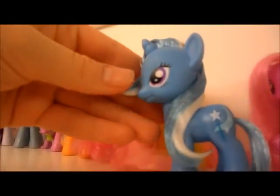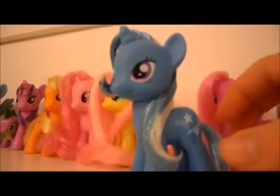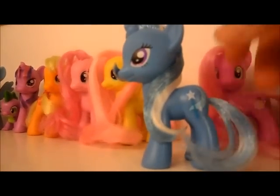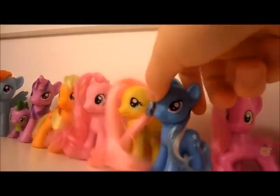Trixie — one of my favourite mane cuts actually. Look at that, it's Trixie. I have a tutorial on how you twirl it and cut it, so you can go see that. Yeah, I really like that mane cut.